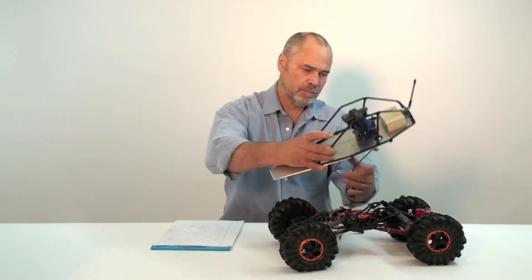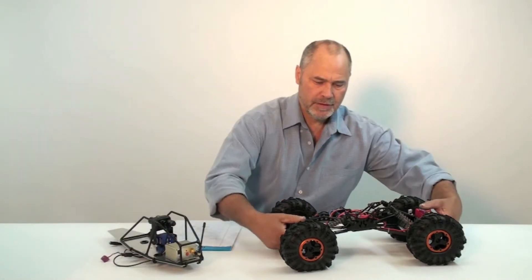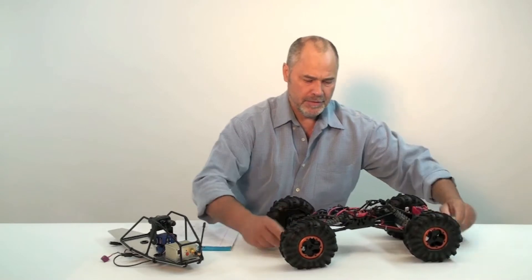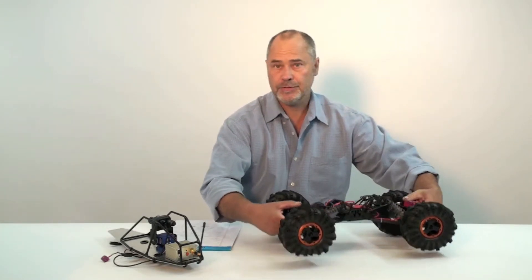So this is the vision module, which I'll remove. And this is the axial crawler. Basically, the video shows you how to make this waterproof, so you can actually drive this underwater.